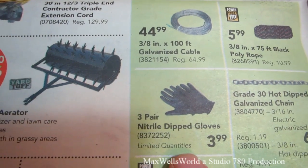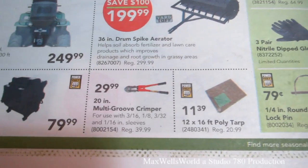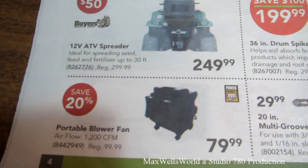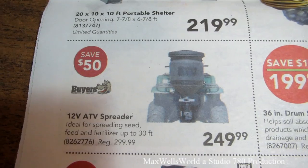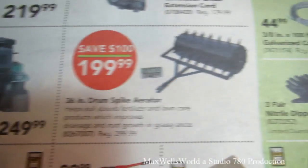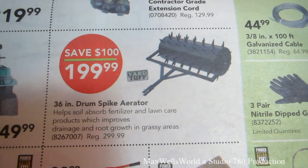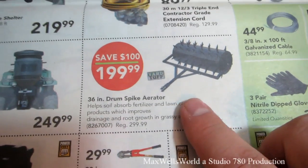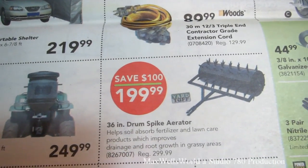Three pairs of nitrile dipped gloves, various poly tarps, a multi-groove crimper for $29.99, a portable blower fan for $79.99, and a 12-volt ATV spreader that can spread seed and fertilizer up to 30 feet. There's also a 36-inch drum spike aerator that helps soil absorb fertilizer, improves drainage and root growth, on for $199.99. One year I thought about building something like that for my yard but another project came along.